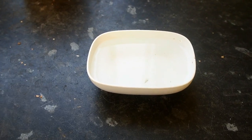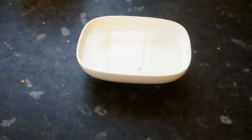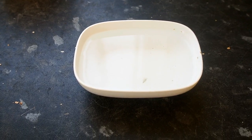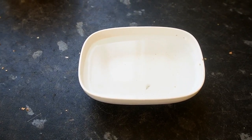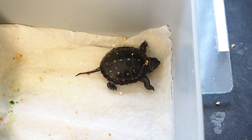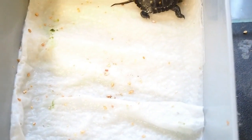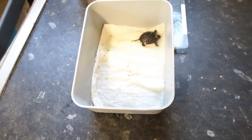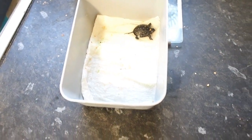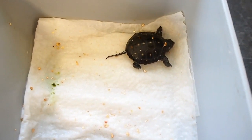When they come out they're covered with vermiculite because their body is wet and sticky, so what I do is wash them off in this little tub — the water temperature is the same as the rest of the container. Once washed off, I put them back into another tub with just a layer of tissue and some moisture, to allow them to absorb their yolk sac at their own speed.